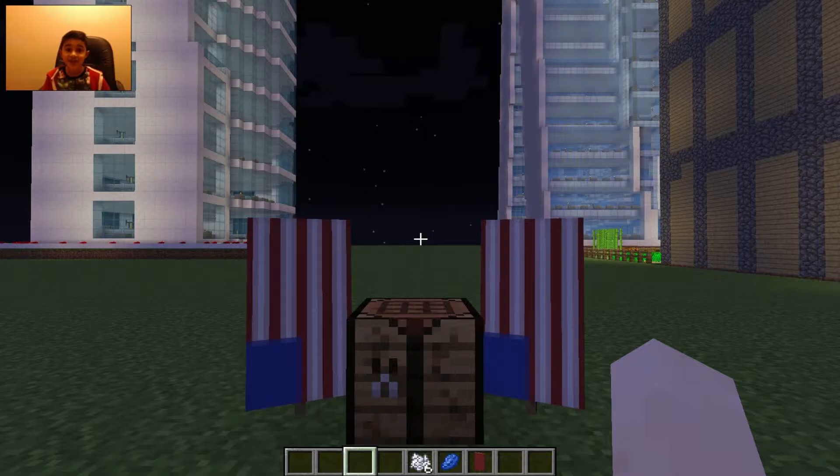Hi guys, Zane here, welcome to In Zane TV. This video is going to be about Minecraft, and today I'm going to be showing you how to make a USA banner, so let's go. So guys, we're here now, so let's craft this.